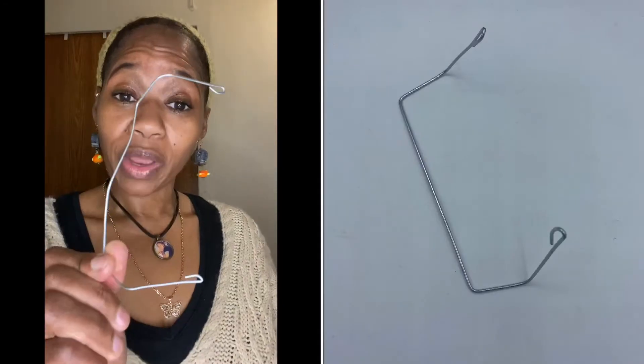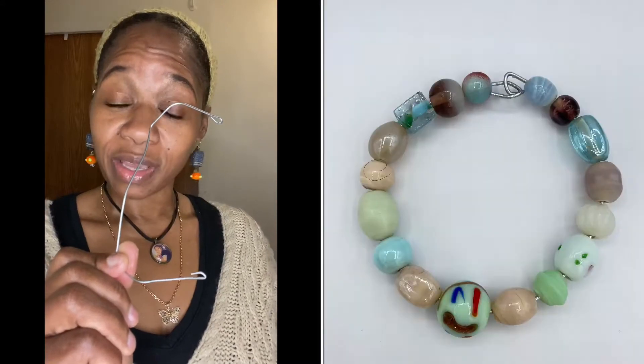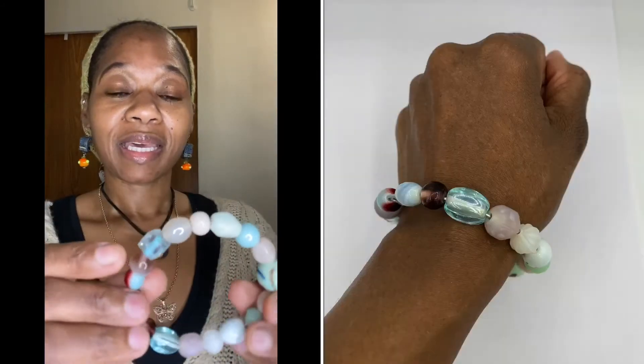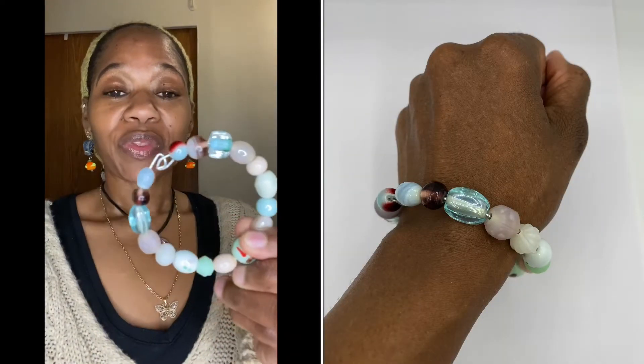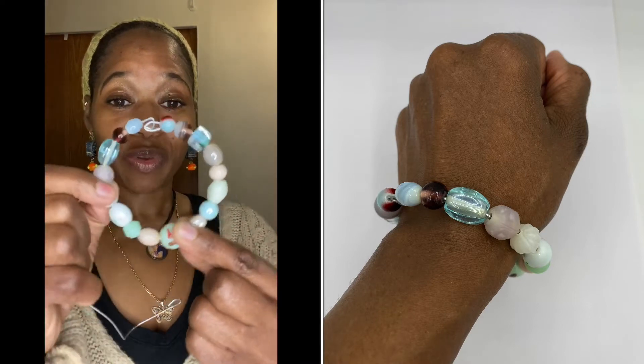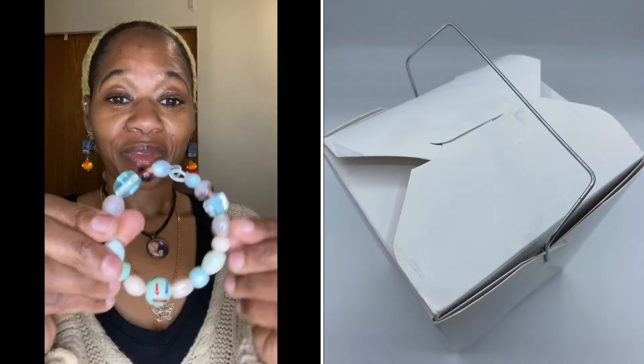Hello creatives! In today's video I'm going to show you how to take this wire and recycle it into a bracelet with beads. The wire came from a Chinese food carton — just take a carton and you're going to turn it into this beautiful bracelet using beads. Isn't that beautiful, guys? Reduce, reuse, recycle — so let's get to it.